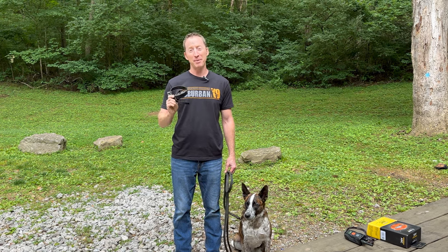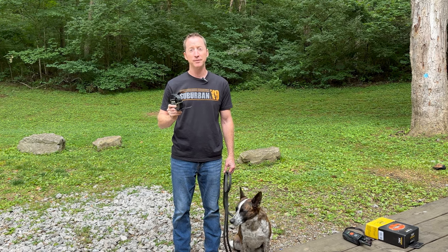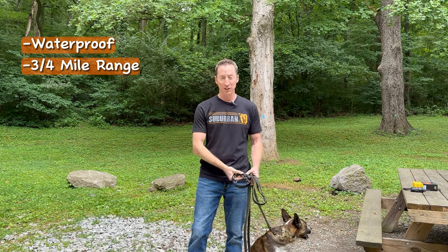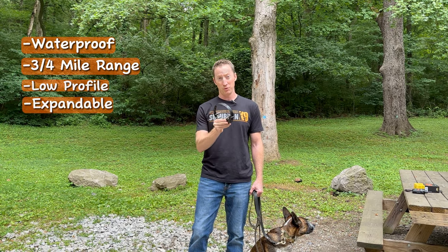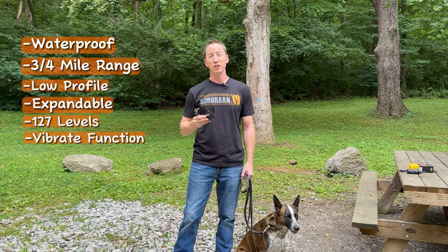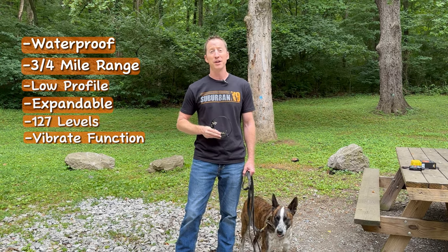The Dogtra Arc is a great e-collar. That being said, people do tend to make a lot of mistakes with it, and that causes issues in their training. Dogtra collars are great and have a lot of really cool features, but it's important you know how they work. Some highlights: it is waterproof, three-quarter mile range, low profile, not super big and bulky, expandable to a two-dog unit, 127 levels of stimulation, and a vibration feature that serves as a pager to get your dog's attention when they're far away.